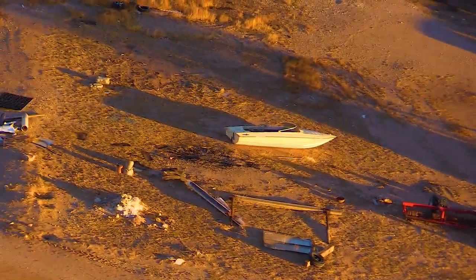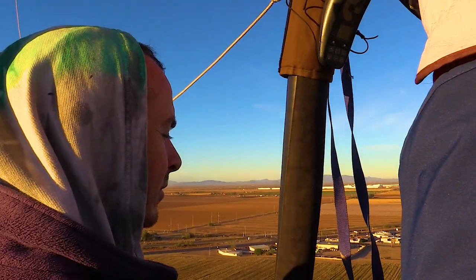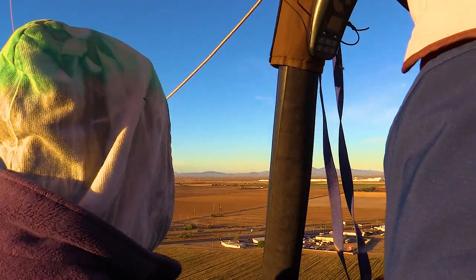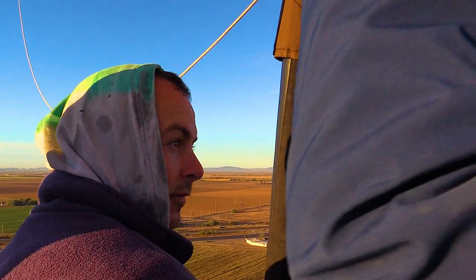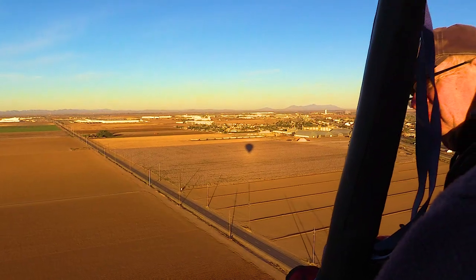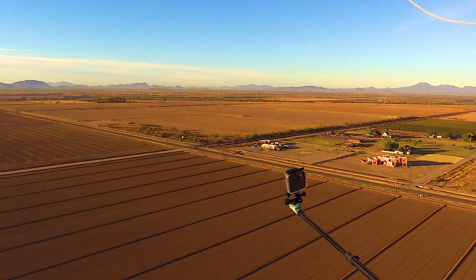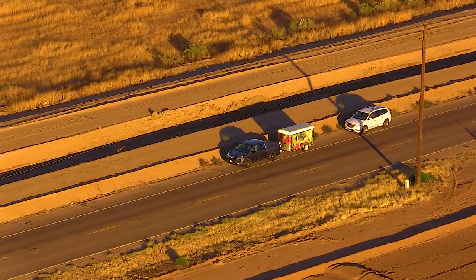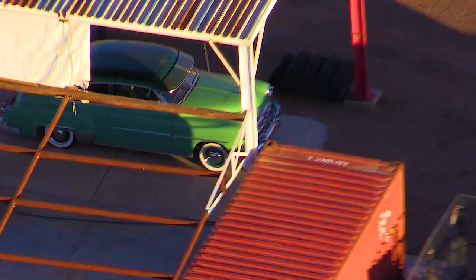Spotting landmarks from above is a unique thrill, with the Canon capturing every moment. Their faces tell it all — the wonder and excitement as they take in the panoramic views. These genuine reactions are what make hot air balloon rides a truly memorable experience. The pilot is constantly controlling the balloon, adjusting altitude and direction with precision. It's a dance with the wind, and the Canon captures every moment.